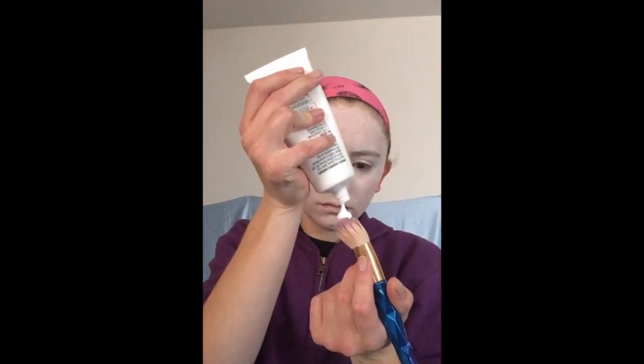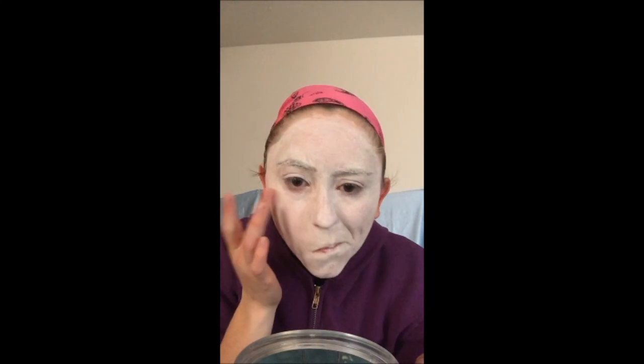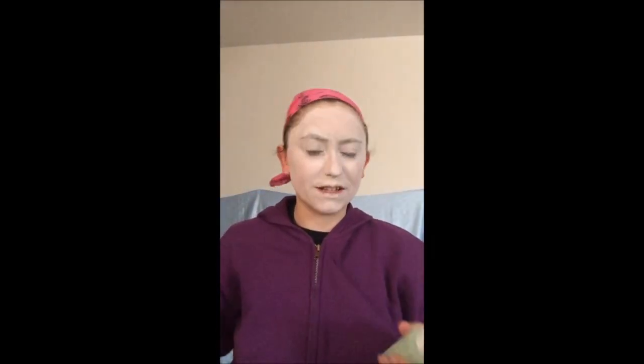Layer number one. Now for setting powder and setting spray, and then we'll do another layer and see how thick it is. Am I ghostly enough yet? Layer number two. I don't usually use this face paint — it ends up patchier than the other brand. And now my nose is itchy. Setting powder, hopefully it'll level this out a little bit. A little less patchy, I'm going to leave it where it is. Move on to the next step.